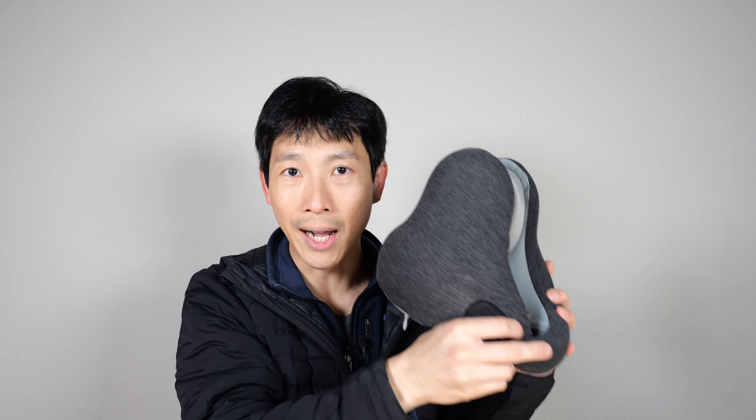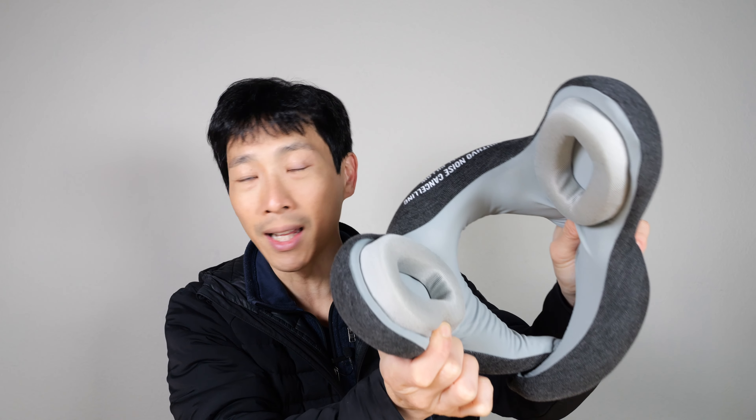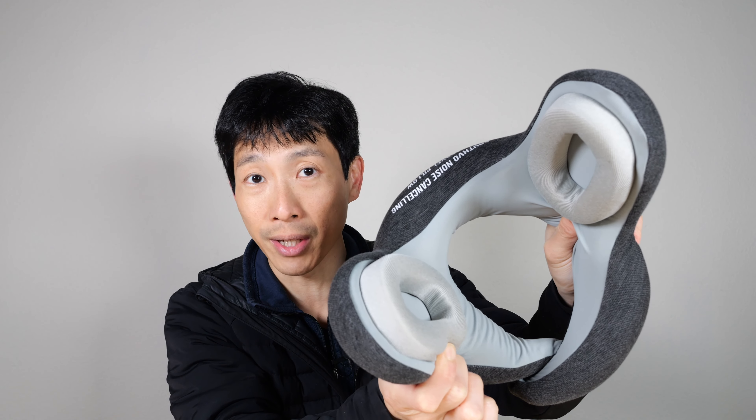How's it going everybody? This is B2Bush. This is the SouthFoe Noise Cancelling Neck Pillow. In this video, I'll be giving away three units of this. Watch to the end of this video to see how you can win one for yourself.